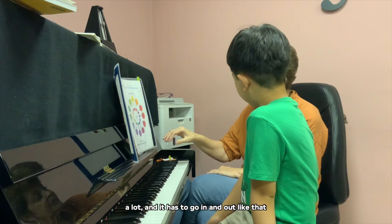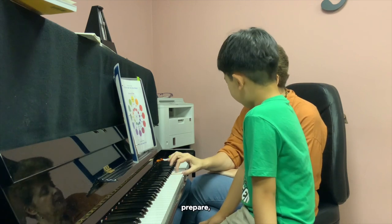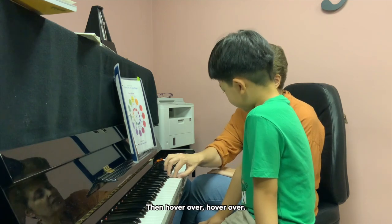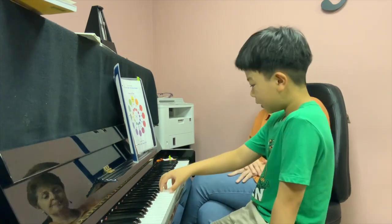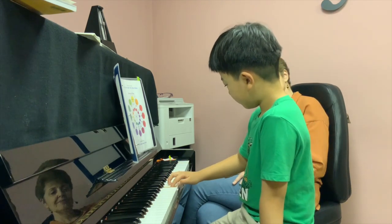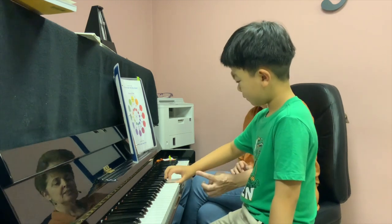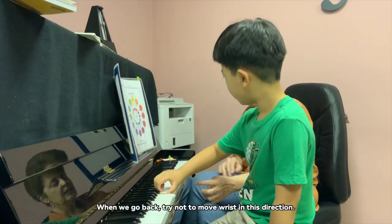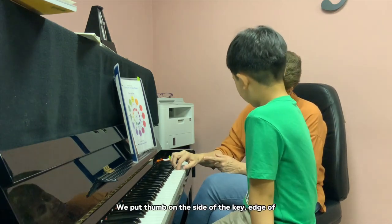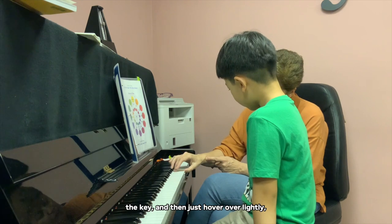The thumb has to go in and out like that without the hand moving. Prepare. When you go back, we are trying not to move the wrist in this direction. We put the thumb on the side of the key, the edge of the key, and then just hover over lightly.